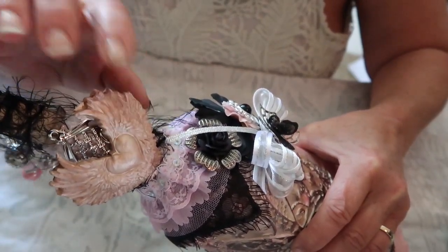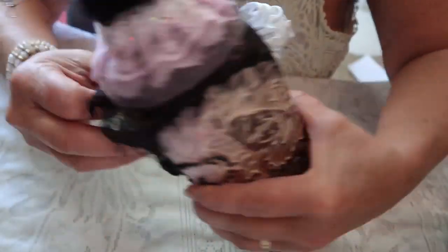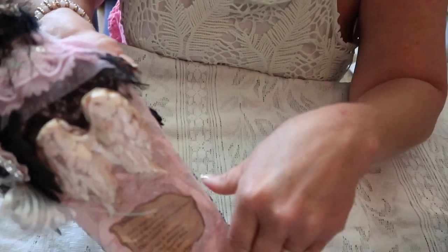This is air dry clay, so that's a little different, but I painted and colored them the same way. And there's another one on the back.